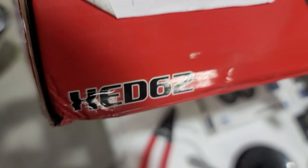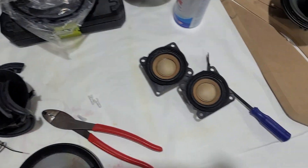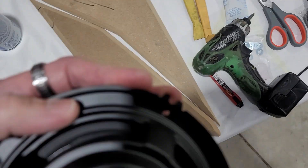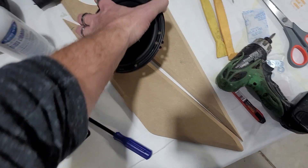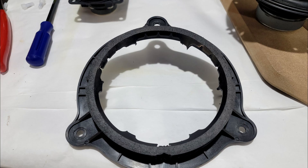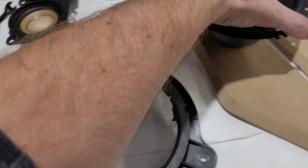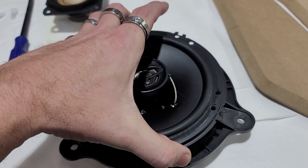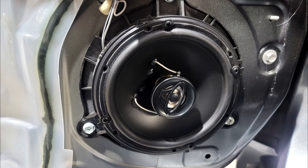The XCD62 is what we're going to be using on this particular install. The cool thing about these speakers is the basket is set up like a five and a quarter on the back side, so you can use them as a five and a quarter, a six, or even a six and a half — where most other speakers the basket is so large it won't fit. We sanded the whole ledge down flat so this speaker sits right on top.